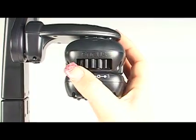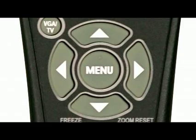Now once you're in your desired zoom level, or if you choose not to zoom at all, simply focus your image by turning the focus ring on the camera head left or right. You can also use the arrows on the main control panel or the remote control to pan up, down, left, and right.